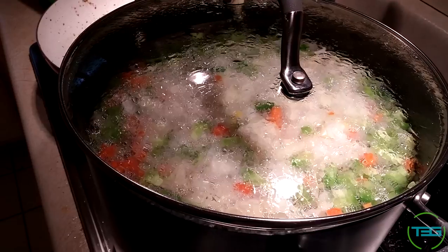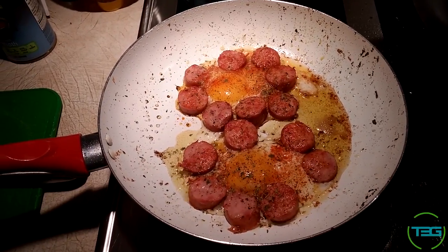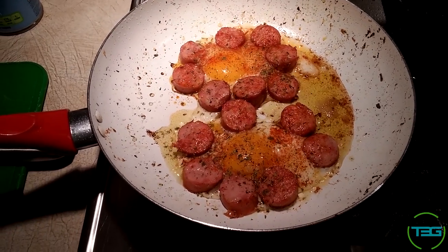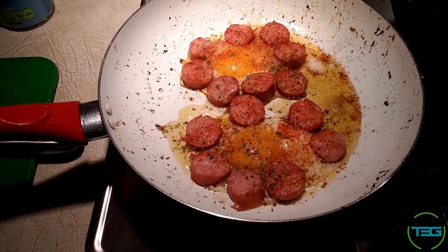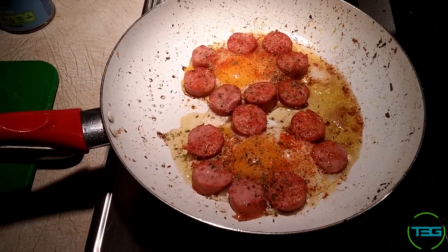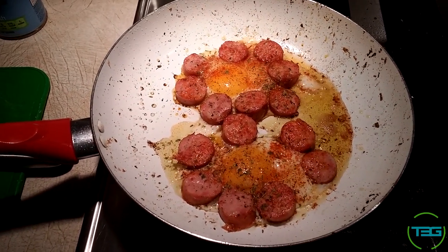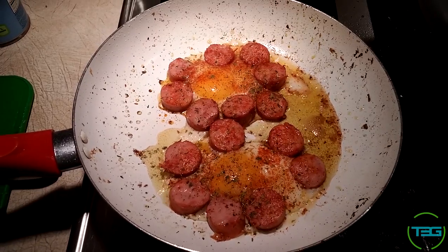Cook for an hour and we'll come back to it. In the meantime, I bought some excess kielbasa. I'm making myself some — I don't even know what to call these, I feel like someone showed me this once — a couple eggs with some kielbasa and some seasoning. That's gonna be breakfast.